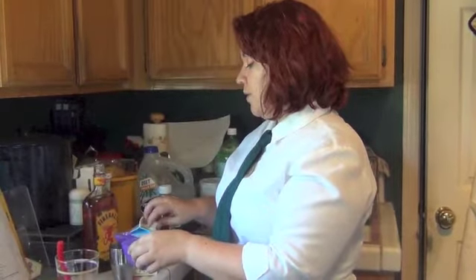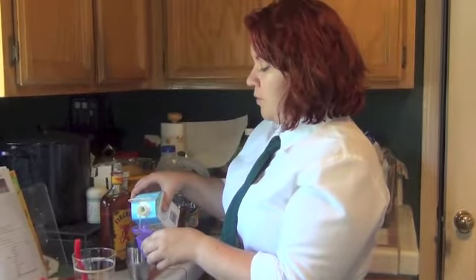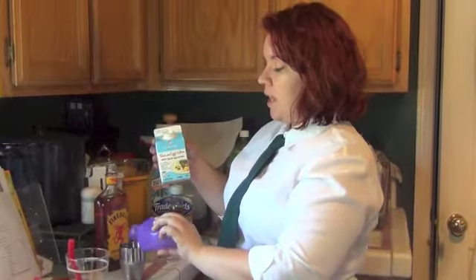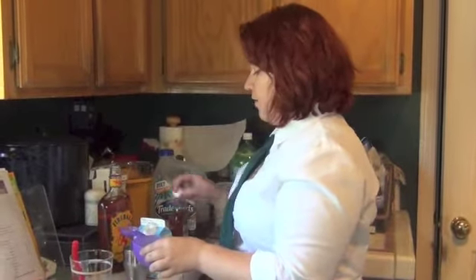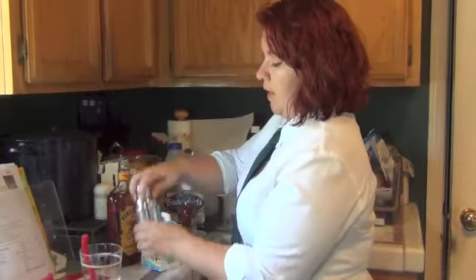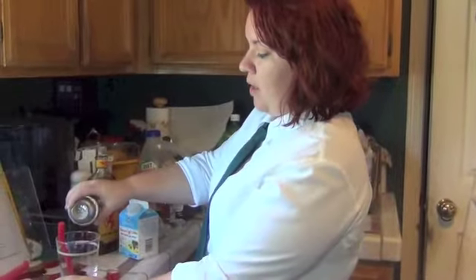Then we're going to use egg whites. Egg whites were traditionally used in cocktails — they don't use it as much anymore — and what it does is create a froth on top when you mix it. I know it sounds gross since we're not cooking, but most of the alcohol will kill off most salmonella. I'm going to use two tablespoons of pasteurized egg whites. Put a cap on your mixer and shake. If you like your drinks cold, add about three ice cubes. Shake it up, open it, and pour it out.